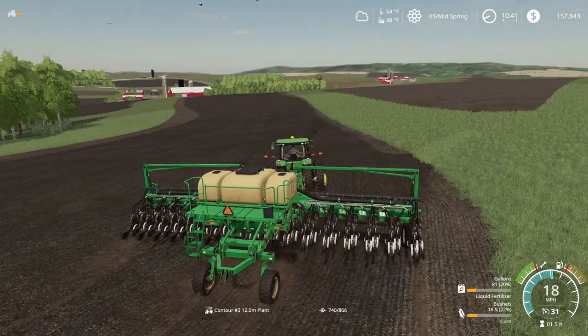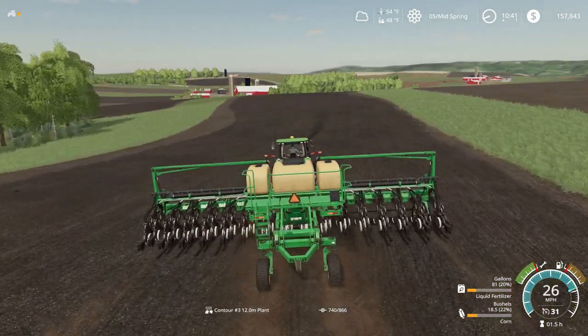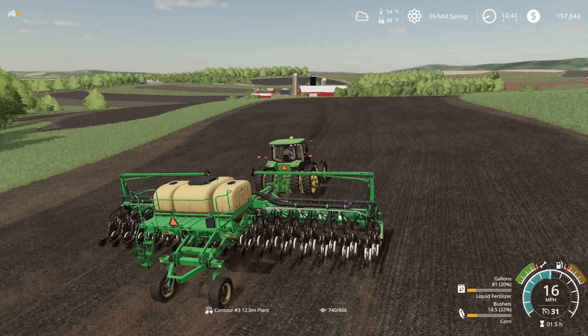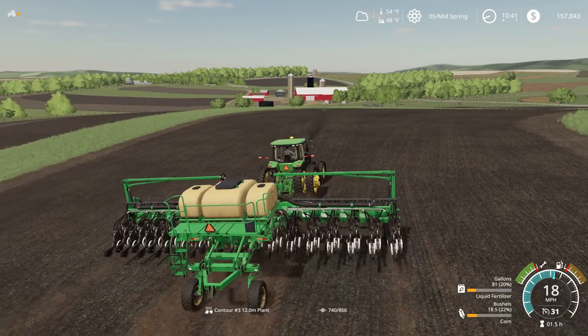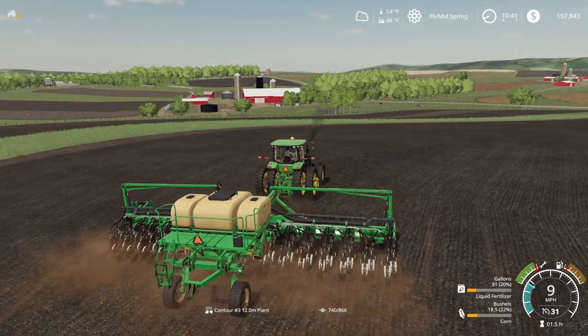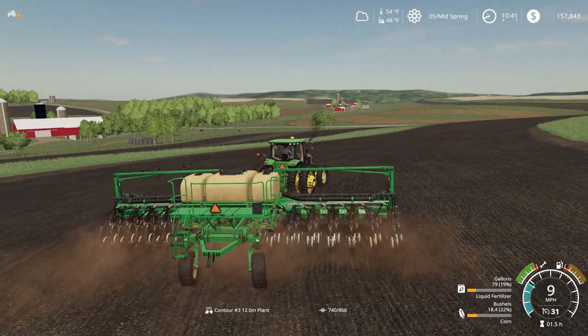Now all we have to do is take this planter back and get it changed over to beans. Slow down a little bit — we still have it extended out. Now one little strip and that's corn planting of 2019 here in Chippewa.